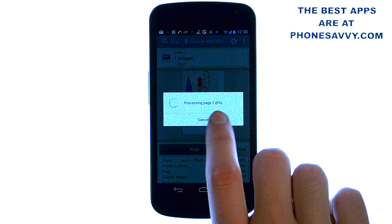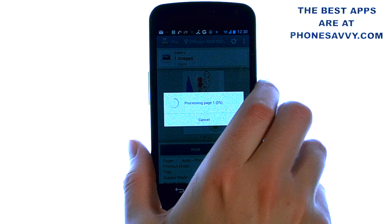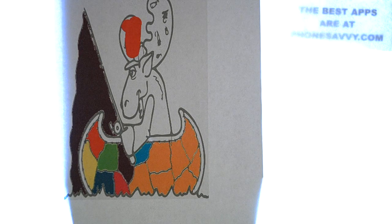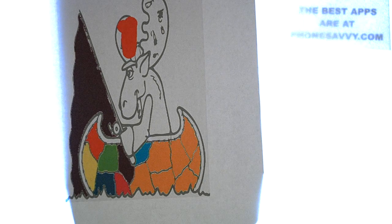Once you hit print, it will start the process, the printer will begin, and in no time we'll have this image. Here I have the image that printed. Make sure you visit PhoneSavvy.com to find more great applications like this that you can get for your Android device.